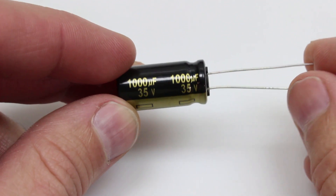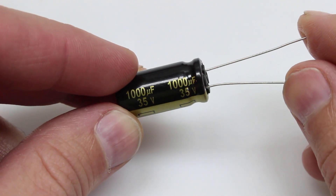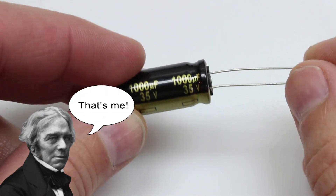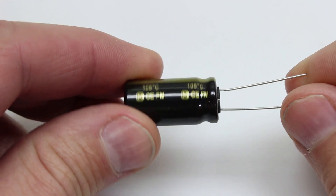First off, what is a capacitor? Basically, it's just an electrical component that stores electricity in an electrical field in units called farads, which was named in honor of Michael Faraday. They come in many shapes and sizes, and are used in many devices such as power supplies, radios, and computer memory.